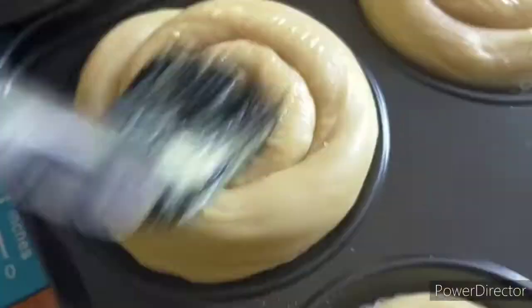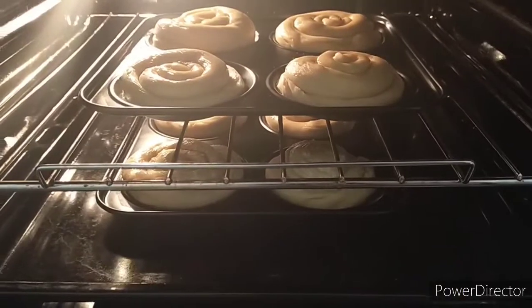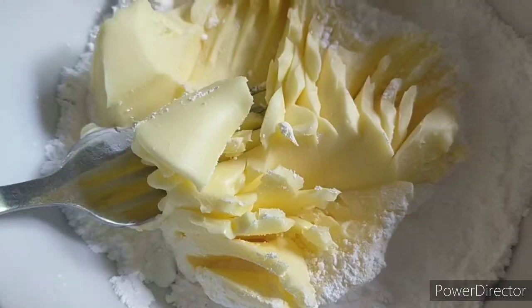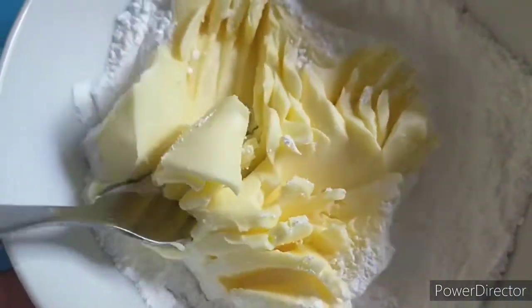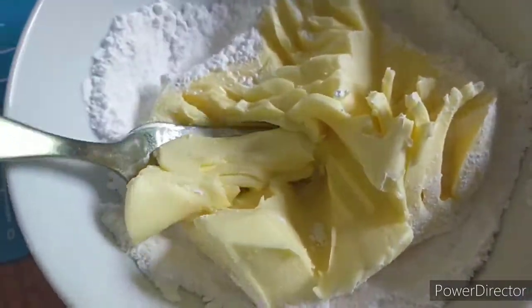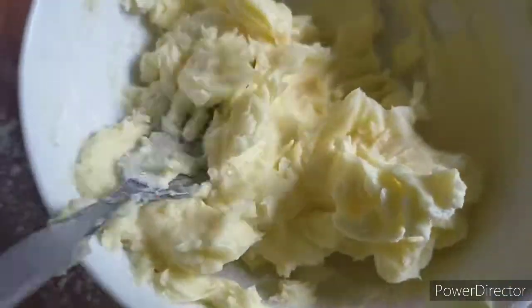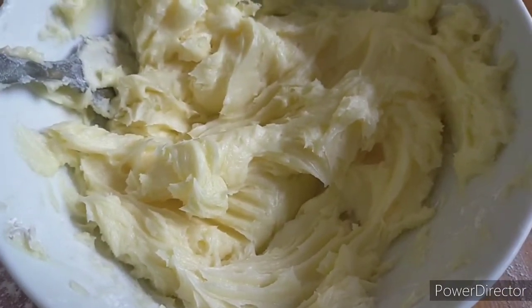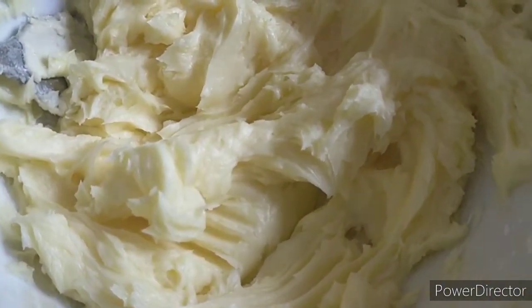Preheat your oven to 150 degrees Celsius and bake for about 20 to 25 minutes. While the bread is baking, let's prepare the toppings: mix the butter and powdered sugar together and set it aside.